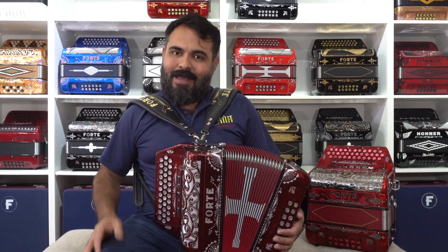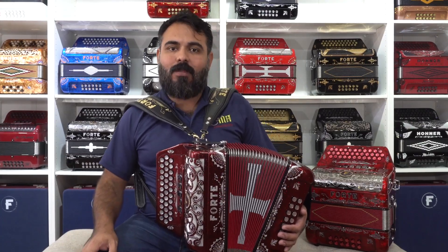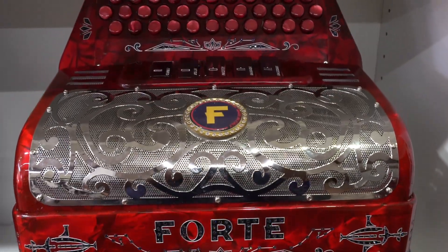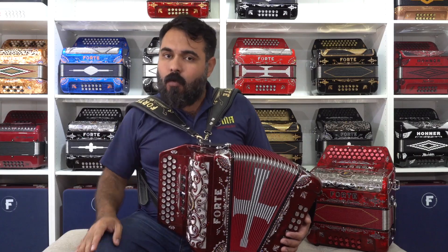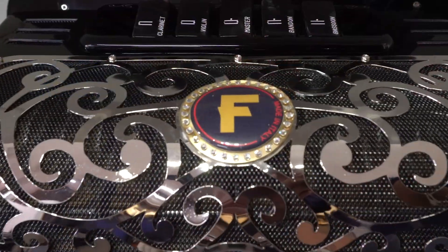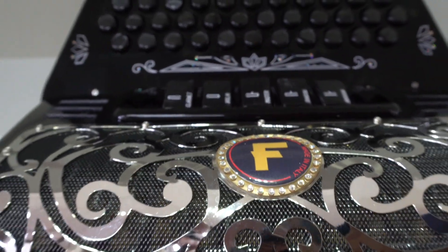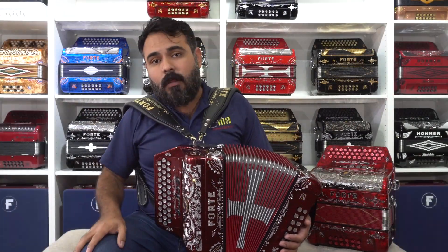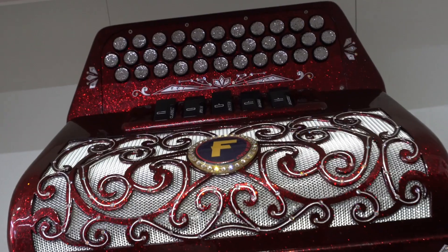Hello friends and clients of Acordeones Roma. In this video we are very happy to present our new Forte Acordeon model, 5 registros ultra compact. As you can hear, a very strong acordeon with a super, very powerful sound, as very few acordeons can do. This is the newest acordeon we are launching to the market. Many of you had the inquiry about a small acordeon of 5 registros — well, now here with your friends of Acordeones Roma, we have made it a reality. We studied the project for many months and here is the result, available for you.